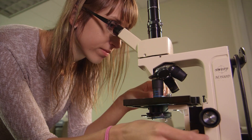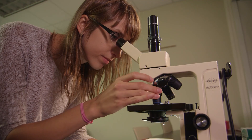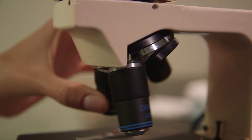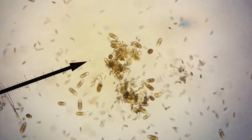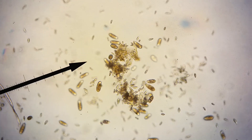When using the high power objective, you cannot use the coarse focus knob. If you cannot see your specimen, go back and focus it under low power. Once you switch to high power, you may have to adjust the light with the diaphragm lever since the high power objective lens has a smaller opening. You may need to focus continuously with the fine adjustment because live organisms tend to move not only from side to side, but also from top to bottom.